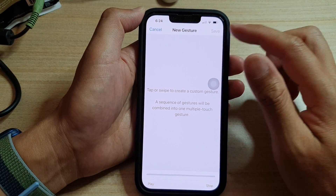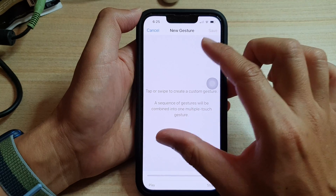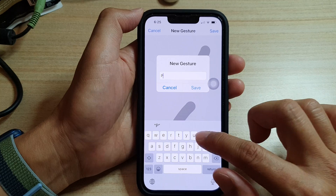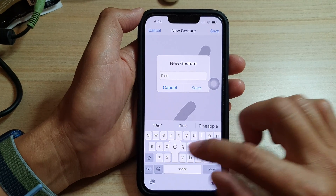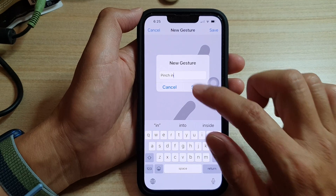So for now, tap on Create New Gestures. In this new gestures screen, I want to create a pinch-in action. I'm just going to do this — pinch in — and then tap on Save. I'll give it a name: Pinch In, and then tap on Save.